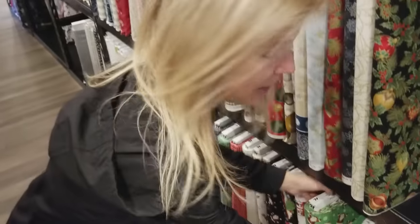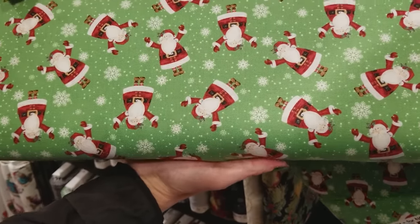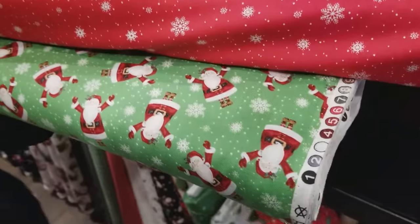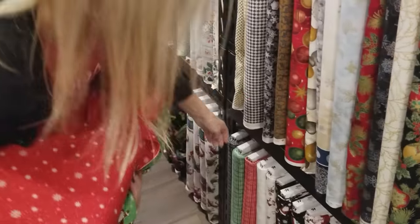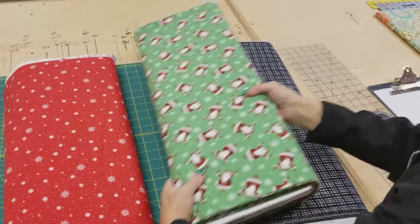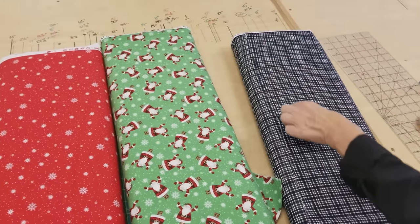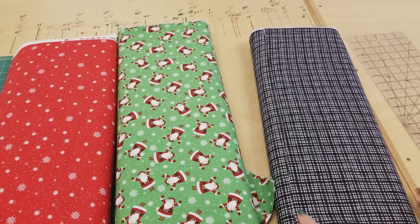Now we're going to need two contrasting prints for the body of the napkin. And I've had my eye on these cute Santas. So for the other color, there's this nice bright red — that'll be cute. Then we just need a little bit of something for the trunk, and we can use this nice black plaid for the trunk. All we need is one half yard of each of these prints, and we're going to use just a two and a half inch strip of this. So if you have an extra jelly roll strip in a color that will work, that would be great.